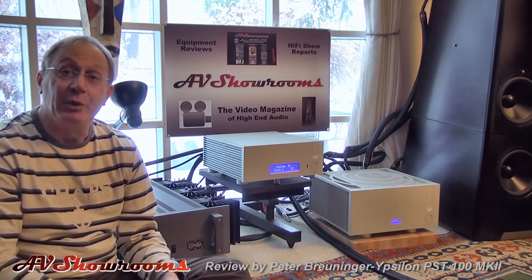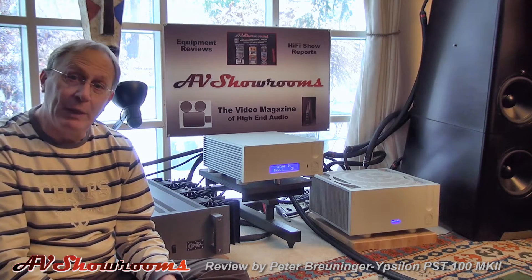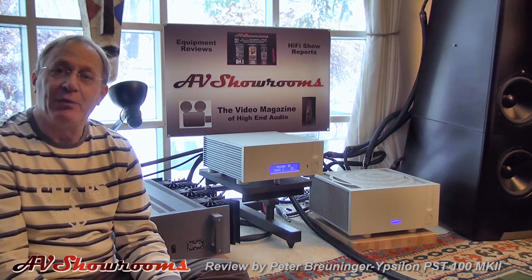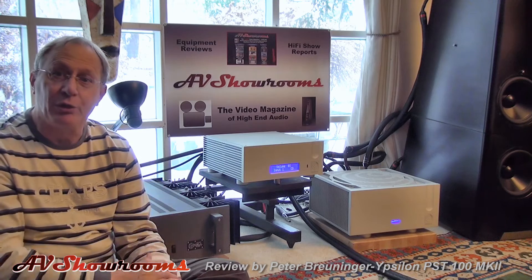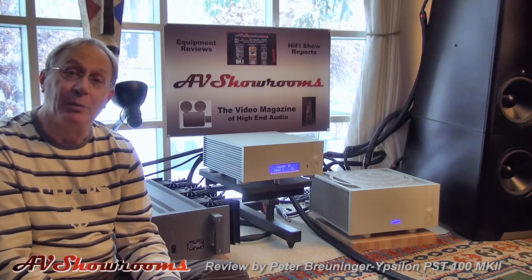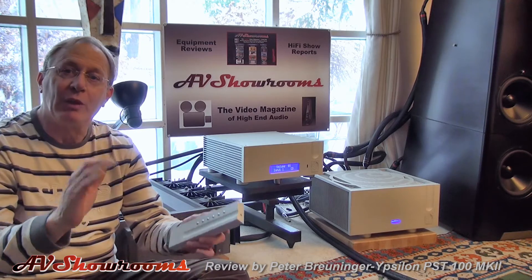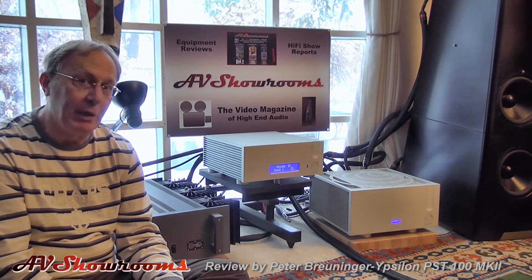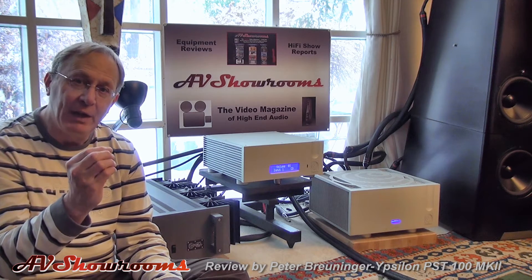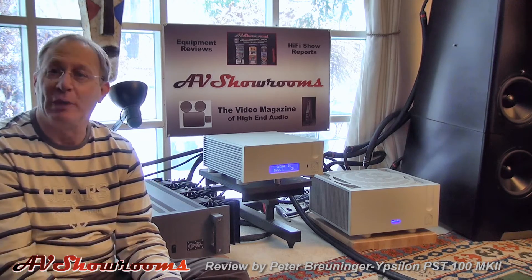It is a flagship unit of Ypsilon. I had the Ypsilon on a full MBL system, using the Ypsilon Aelius amplifiers with the PST100 Mark II replacing the MBL reference components. The Ypsilon offers a more holographic soundstage than the MBL preamplifier. The MBL preamplifier is a little bit more exact, a little bit more two-dimensional, and a little bit faster. The Ypsilon is much more magical.